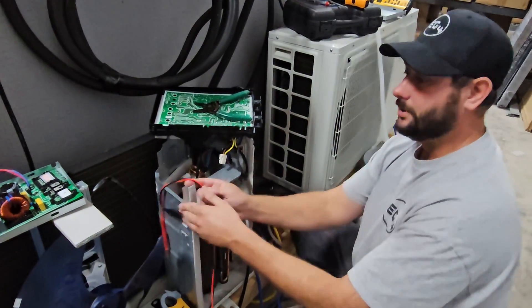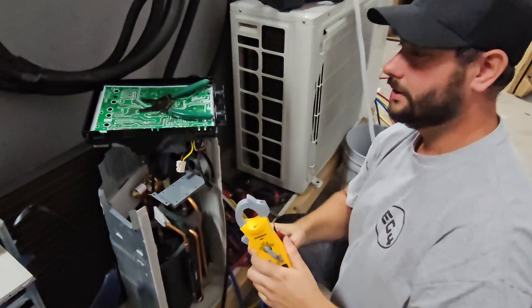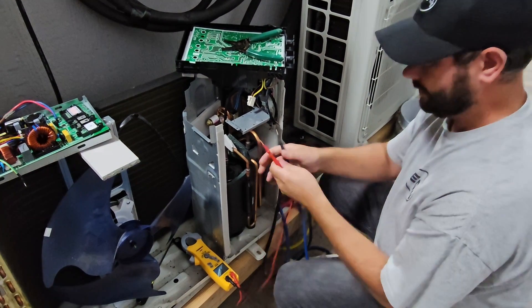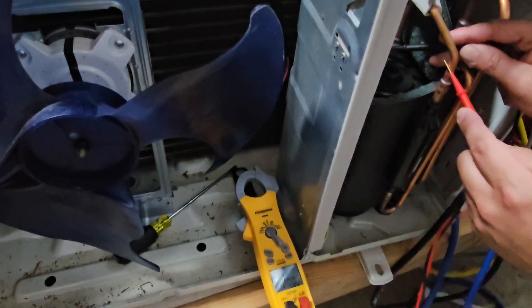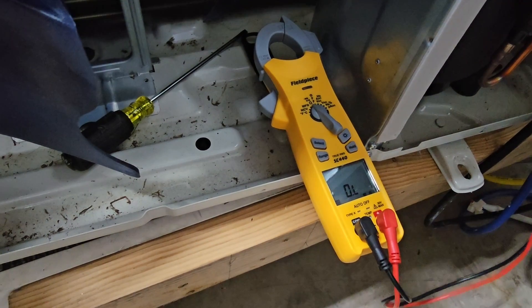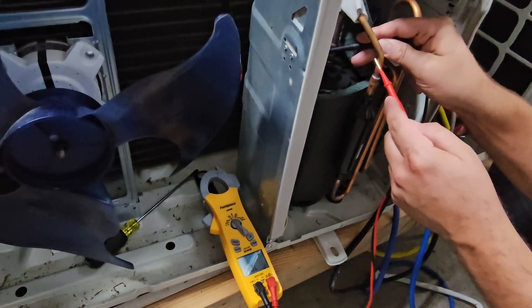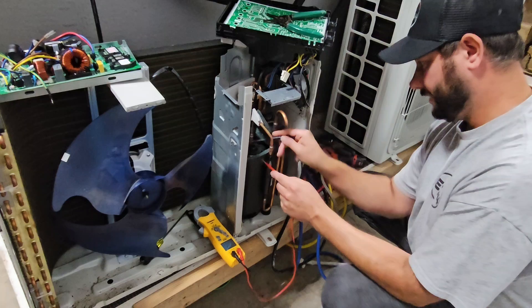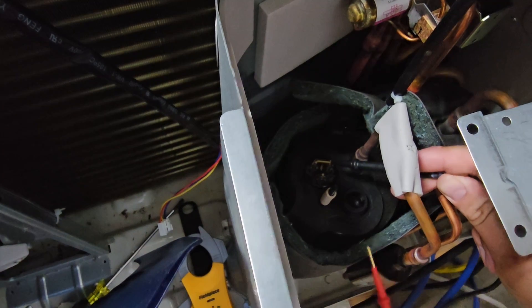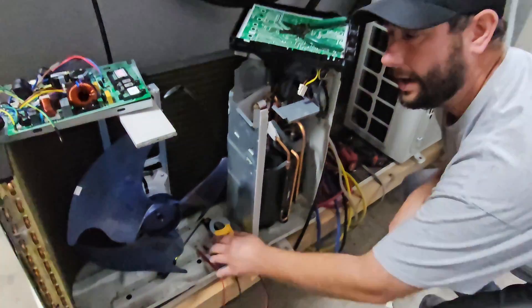Now we're going to take another measurement. We've got our meter on ohms, and we're going to read from the windings to ground. So set the meter back up and go from each winding to the copper. If you have a reading, that's a problem — but it looks like we don't have a reading. We'll go to each of the next terminals: no reading, and no reading. I had one lead on one of these terminals and one lead on the copper. It looks like our compressor is not shorted to ground, and all the windings read the same.